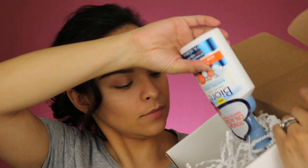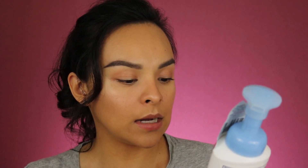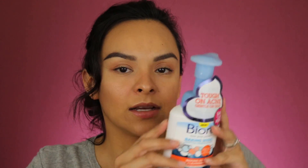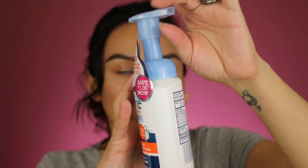It looks like one more product in here. This last product is also from Biore — the Baking Soda Acne Cleansing Foam. It has salicylic acid acne treatment, pH balance, and it's oil-free. It's a gentle foam that targets acne and deep cleanses pores. I'd say this is a full size. They included a coupon, and it has a pump which is always easier — you just pump it and wash your face. I've tried a few of their products and liked them, so I can't wait to try this one.